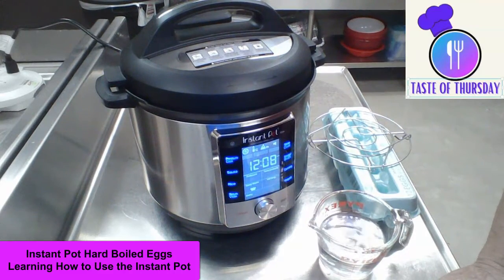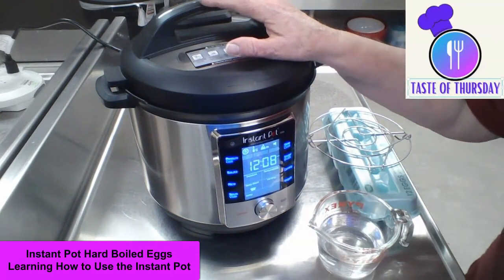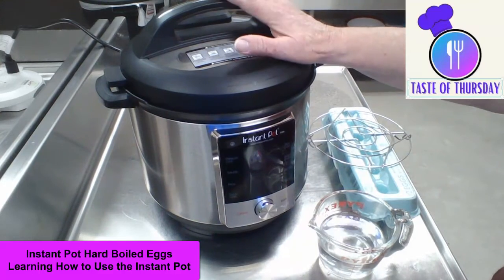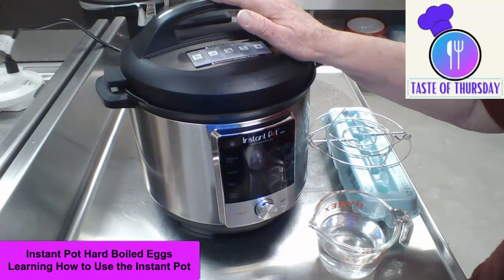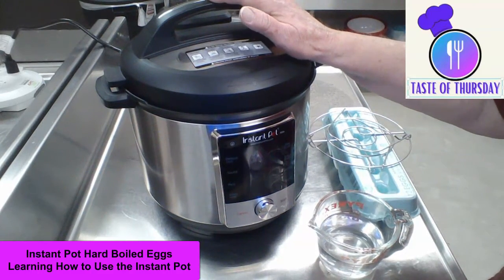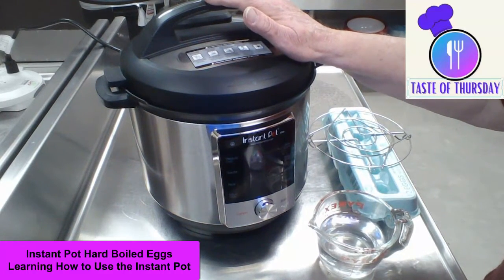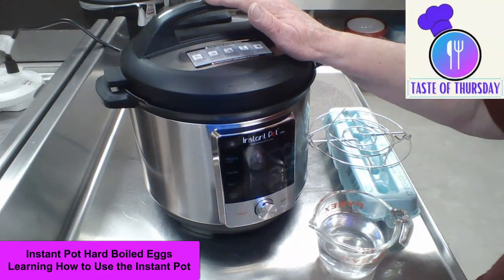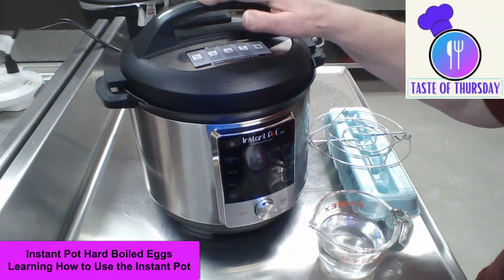Welcome to Taste of Thursday. We are going to start learning how to use an instant pot. This is an instant pot — it is an electric pressure cooker. It is a multi-use appliance that can cook foods quickly at high pressure. Steam pressure builds up inside the pot, which creates a higher temperature environment that cooks foods faster. Unlike old-fashioned pressure cookers, the instant pot has many safety features that make it safe and easy to use.